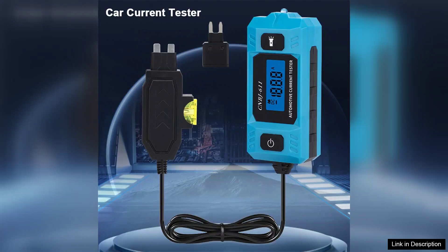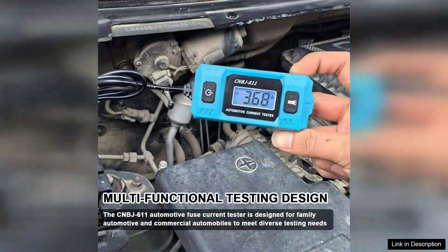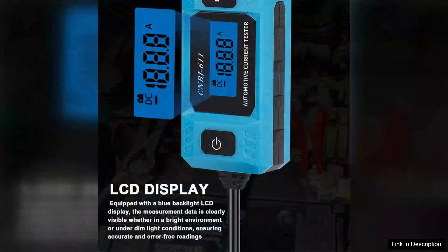One of the primary features that impresses me is its ability to measure current accurately. The tester can be used to identify faulty fuses and diagnose electrical issues in vehicles efficiently. With its quick response time, users can swiftly determine whether a fuse is blown or if there's an underlying problem, saving both time and effort.